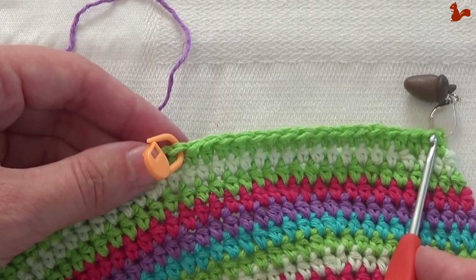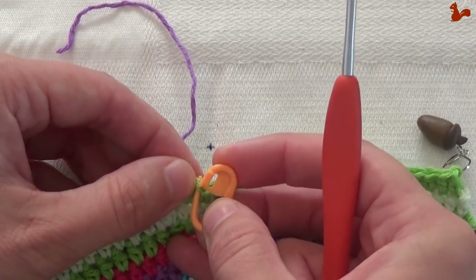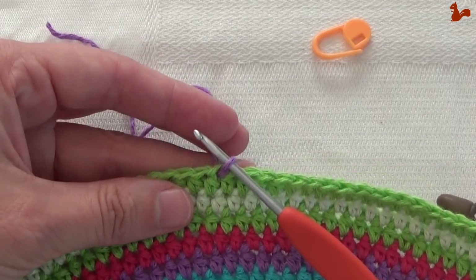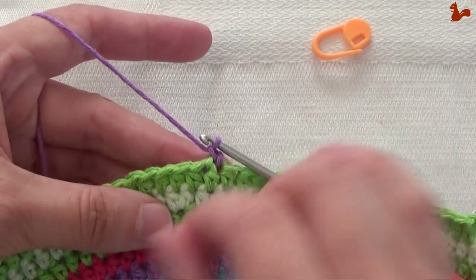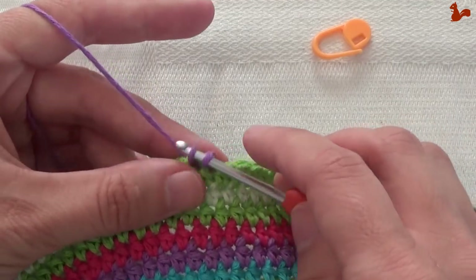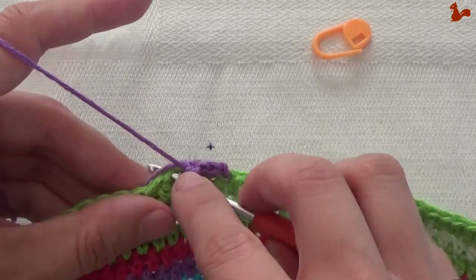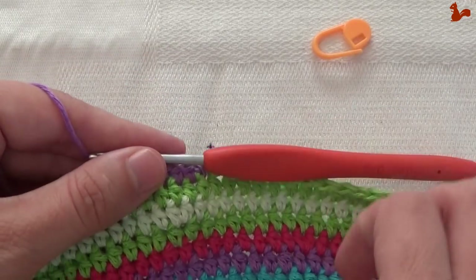So this is the first stitch, this is my last stitch. I'm going to attach our yarn to our work with a slip stitch. We're going to start at stitch number 19 from the end. Make a count — this is number 19. I'm going to start in that stitch with a slip stitch. So attach your yarn using a slip stitch, then chain one. And now we're going to work five single crochets on the next stitches: one, two, three, four, five single crochets.